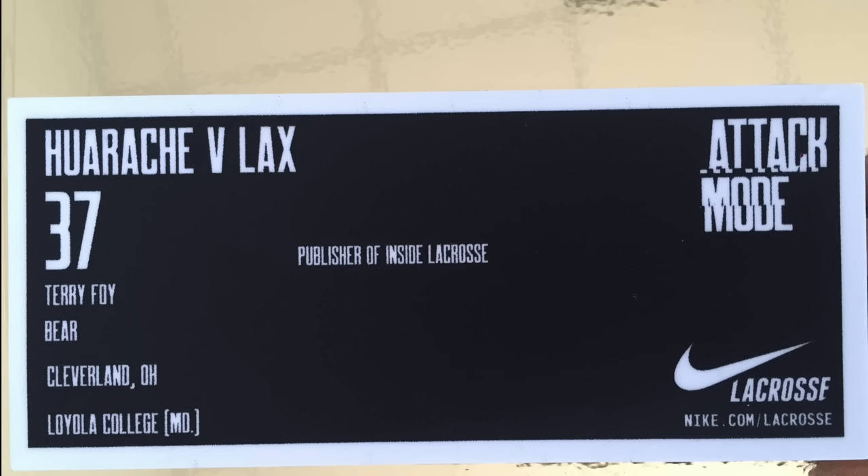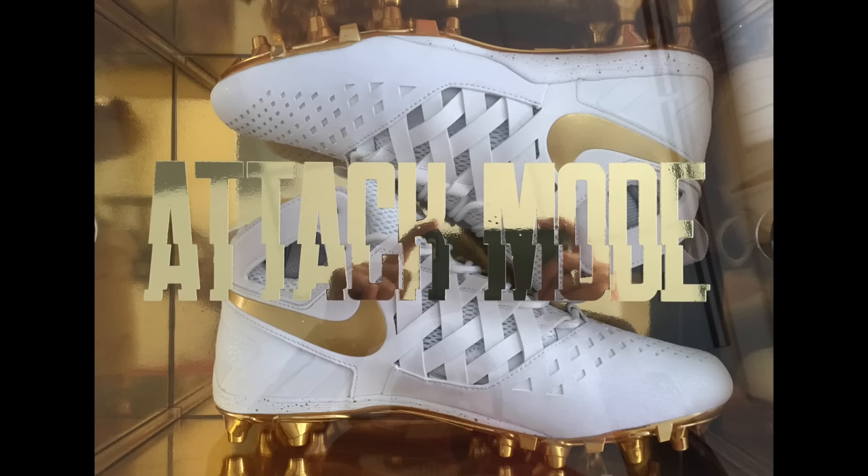I think you should check this out right here. So this is where you would normally find the size — I'm going to 11½, 12. Huarache 5 Lacs 37, Terry Foy. My nickname is Bear, that's what my dad called me. I'm from Cleveland, Ohio, went to Loyola College, and I'm the publisher of Inside Lacrosse. This is pretty crazy, this is remarkable. So we've got one lid — attack mode — two lids.